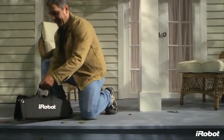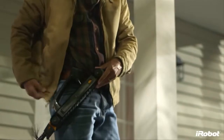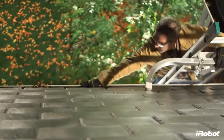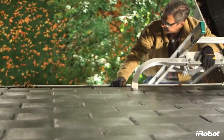The iRobot Looj 300 Series Gutter Cleaning Robot is a must-have tool for your home maintenance arsenal. Looj takes this dangerous and dirty job and does it for you. No more repeated ladder climbing, no more overreaching from dangerous heights, no more Sundays wasted.